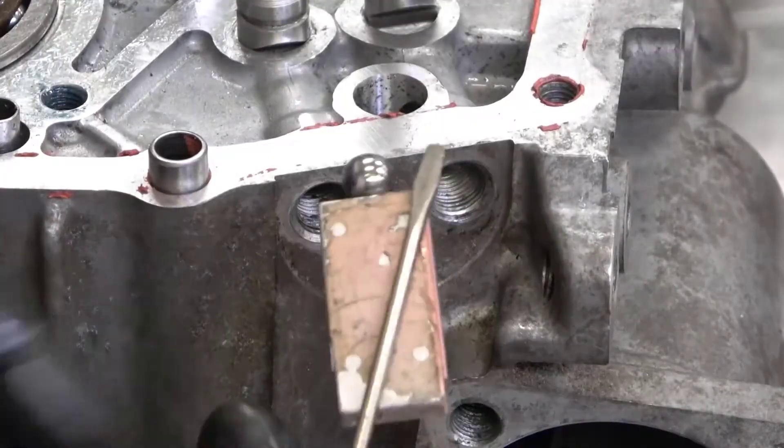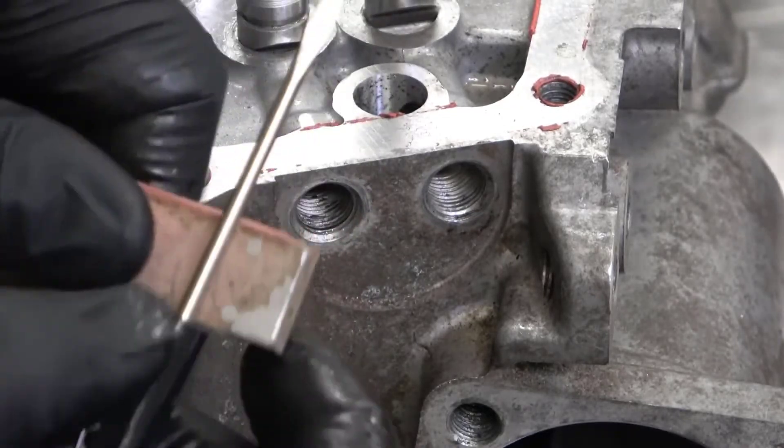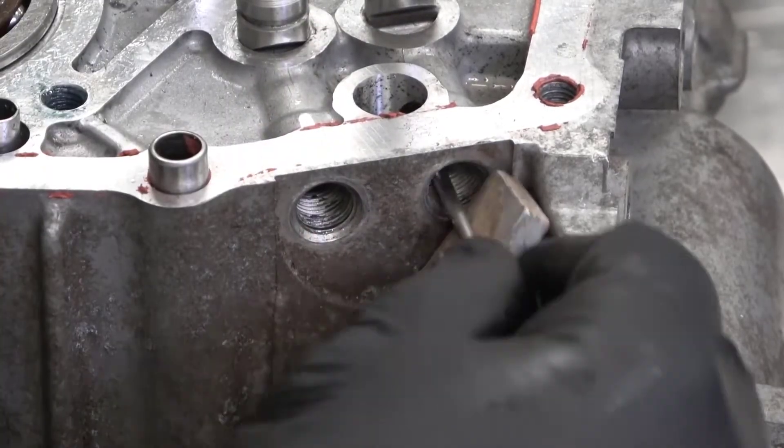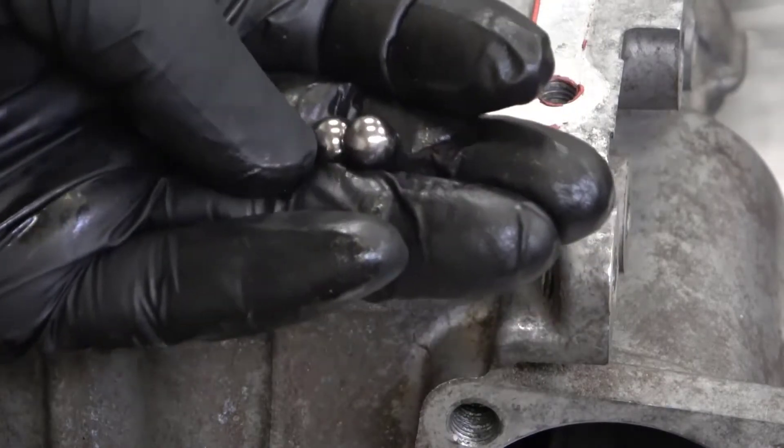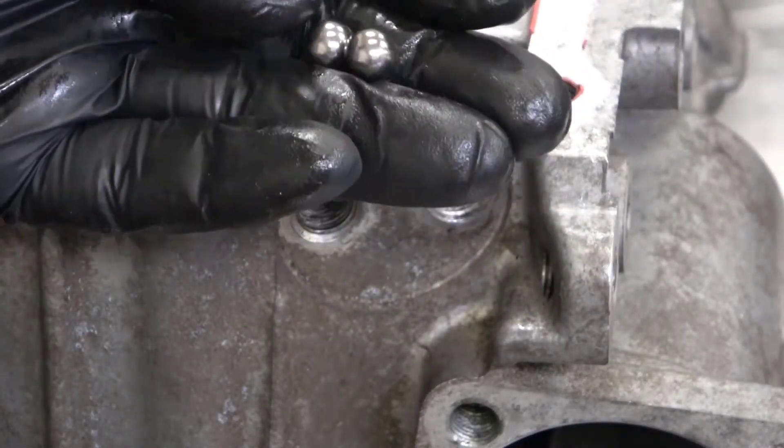The detent ball is still inside the hole in the housing. I'm using a magnet and a screwdriver to remove the detent ball. Take note of the condition and size of the detent ball — you may have different size detent balls.